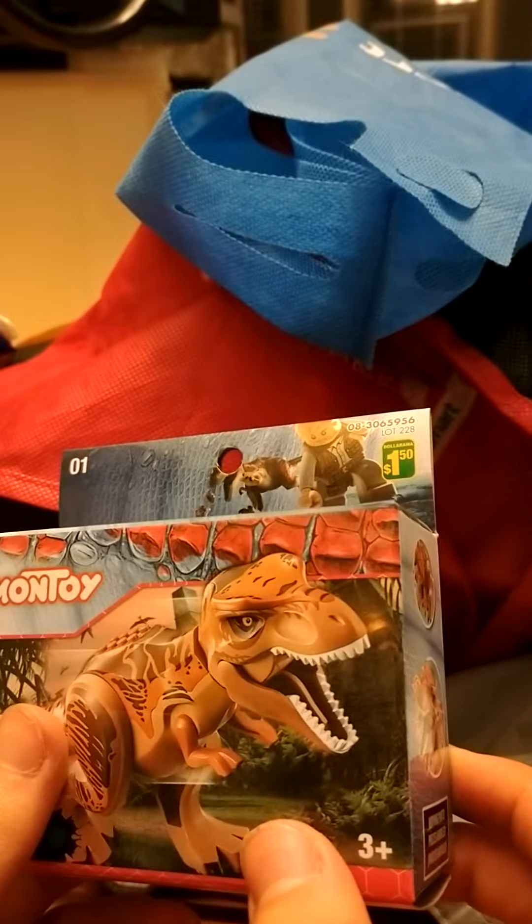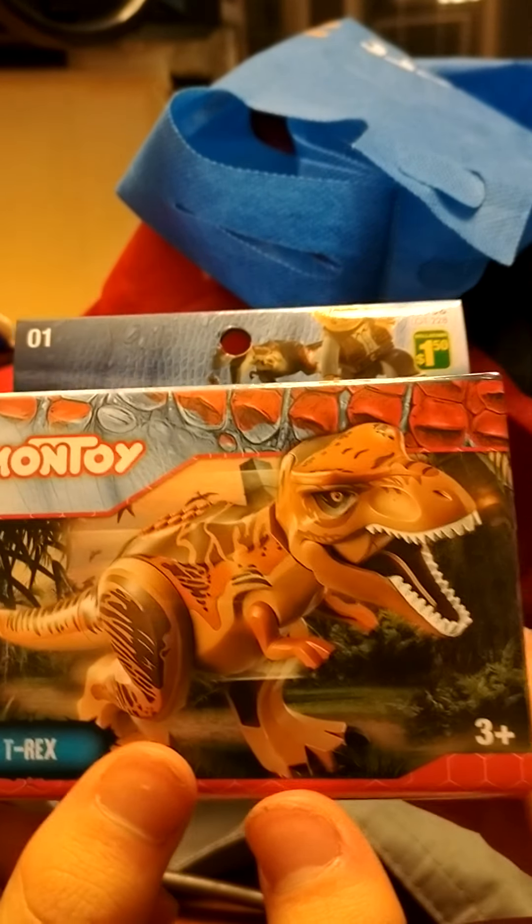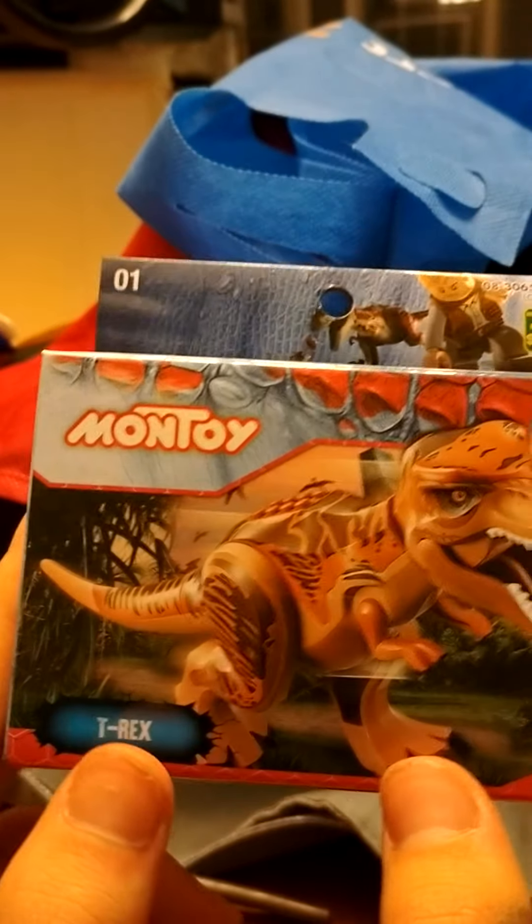First and foremost — you ate the cat food! You're a bad dog! Outside! Okay, well, back to it.